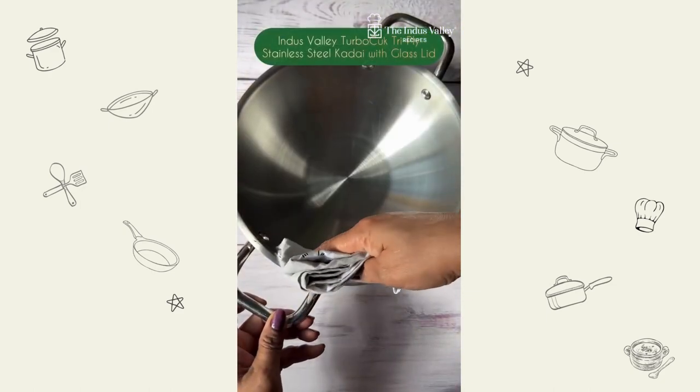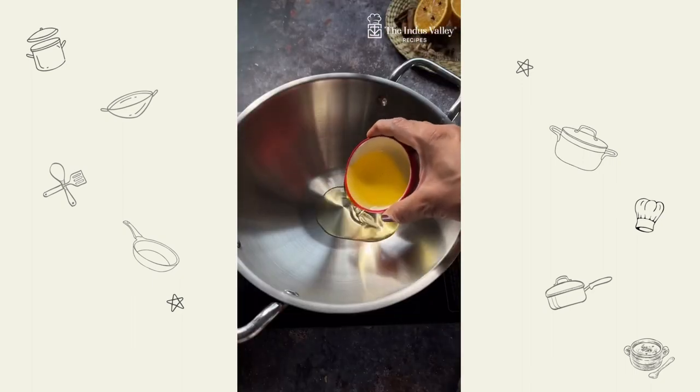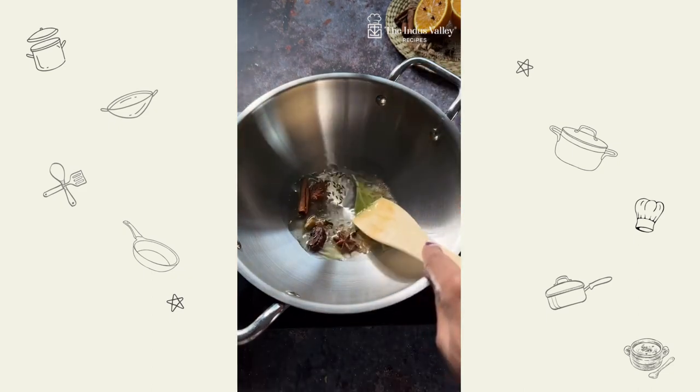For this recipe, I'm using my 100% food safe, turbo cooked dry apply stainless steel kadai from Indus Valley. This kadai helps in even and faster cooking, which in turn locks 85% nutrients of the food.